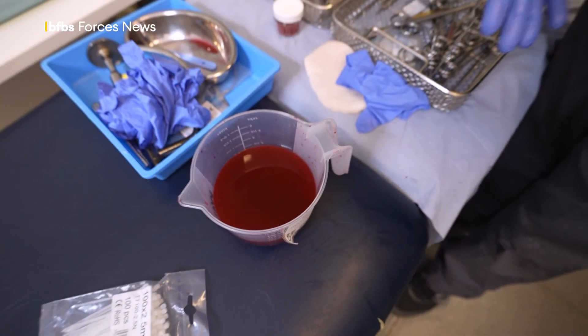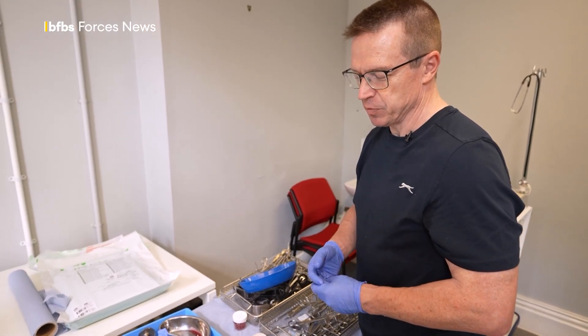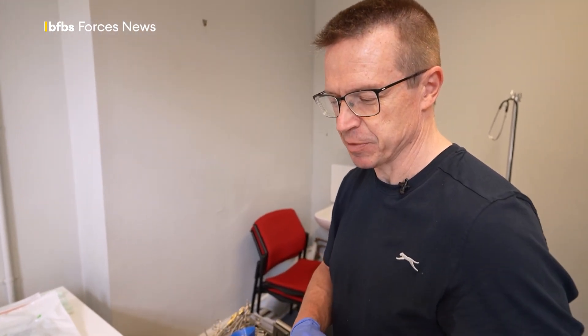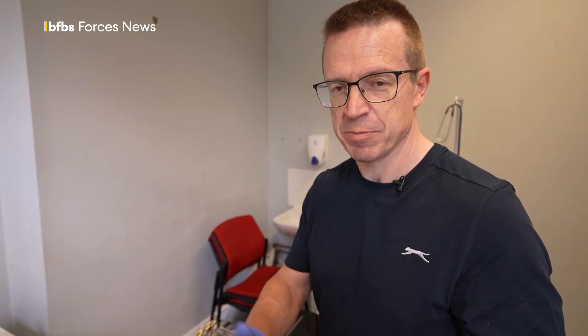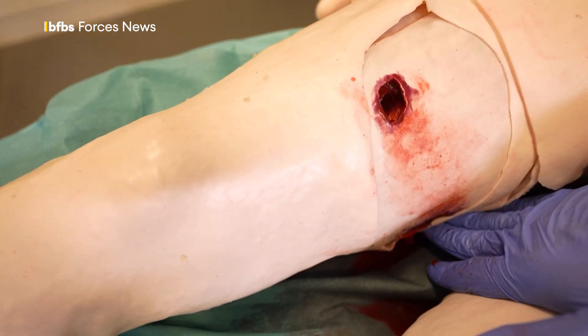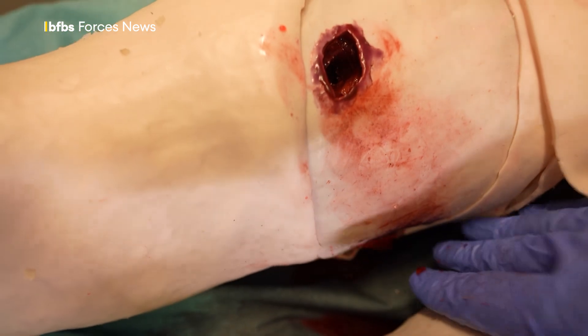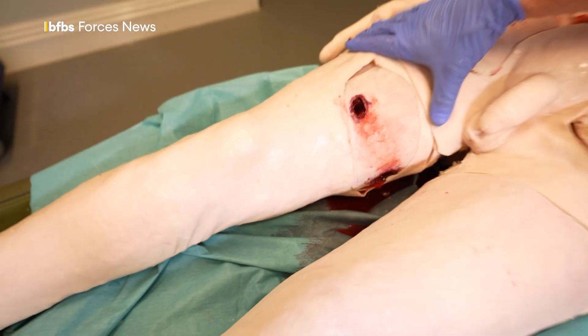Simulated blood is just water with ordinary red food dye in it. When we mix it up at the start of a simulation, we make sure that the water is as warm as possible. The reason for that is the interior of the human body blood is warm, and it just helps the realism, the immersion, the tactile feedback that the surgeons get handling the tissues. You can see the arterial bleeding coming from the wound in the through-and-through gunshot wound, which would be controlled in the practical tomorrow with tourniquets proximal to the wound.